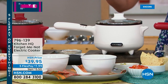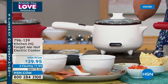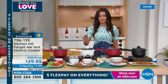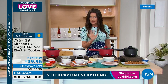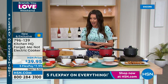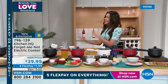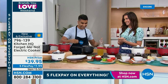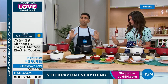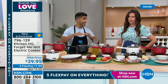This next item is from Kitchen HQ, our proprietary brand here at HSN. It's an electric cooker called the 'Forget Me Not' - because it doesn't matter if you forgot about it. It has a safety shutoff feature so you will never burn anything, never overboil. Have you ever come back to a pot and it's boiled down to nothing? Not anymore - not with your Kitchen HQ electric cooker. We've got white, red, and black.